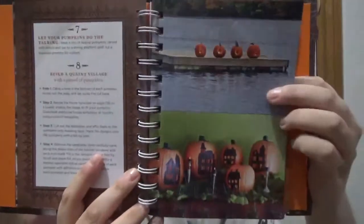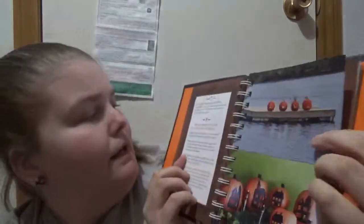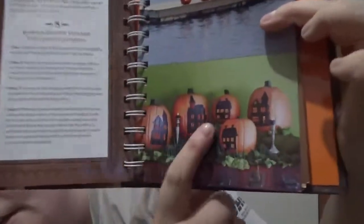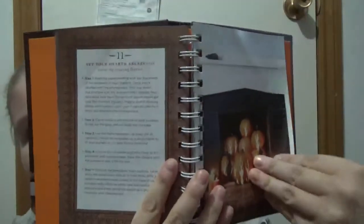Let your pumpkins do the talking. Here are a trio of festive pumpkins carved with letters and set on a diving platform — spell out a seasonal greeting for visitors. Sometimes you have two pages, like spell it out and build a quaint village, where the carving is like the lights of the house. Some may take up the full page and some may not have a picture at all, but you kind of get the gist from the description.